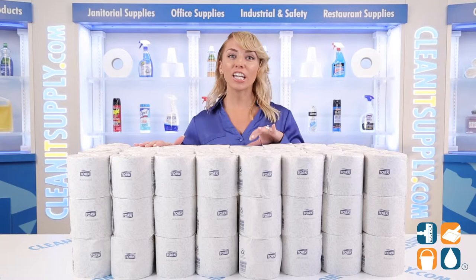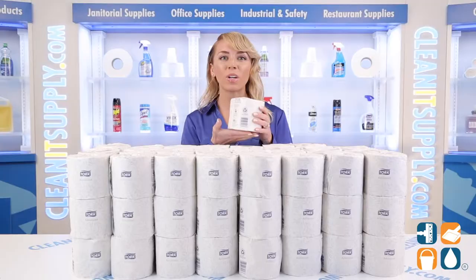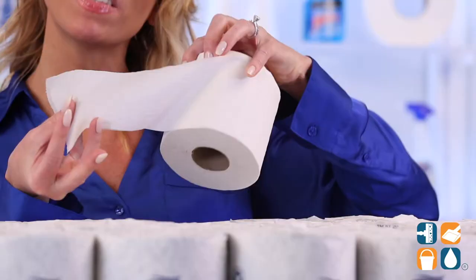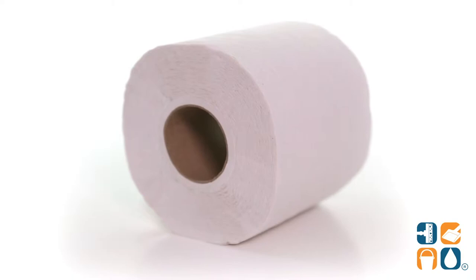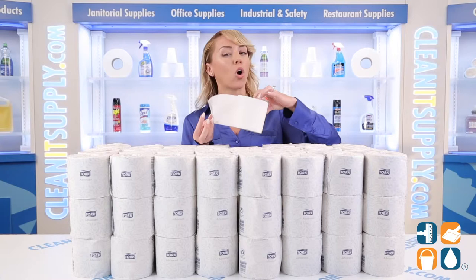Each roll is elegantly wrapped to ensure sanitary protection. This 2-Ply Bath Tissue is soft and very, very absorbent. It also has an attractive embossed design, which gives it a more luxurious look. Each roll has an easy start tail seal, which is fantastic for preventing waste. The unique design also has rapid breakup capabilities, which is ideal for all plumbing systems.